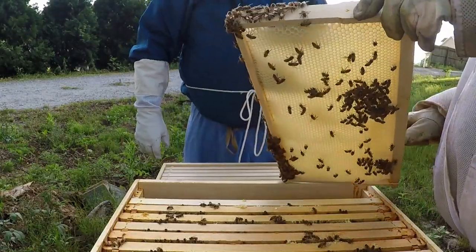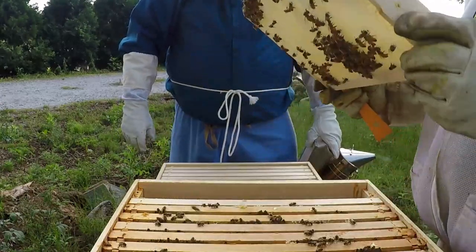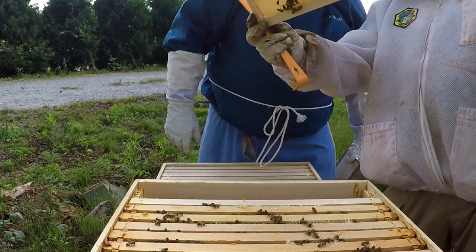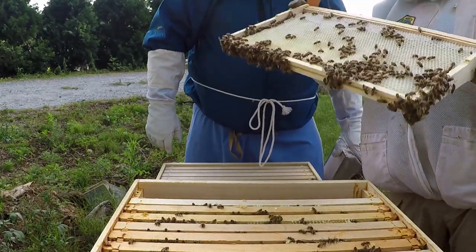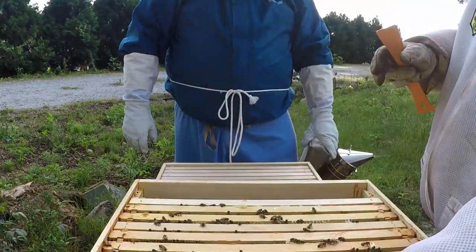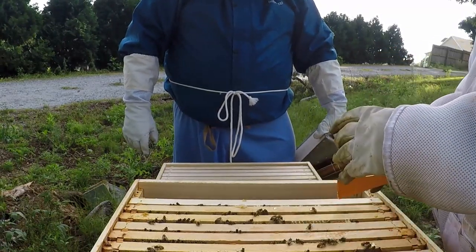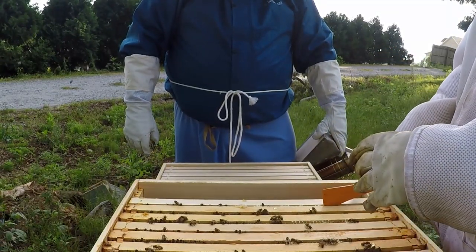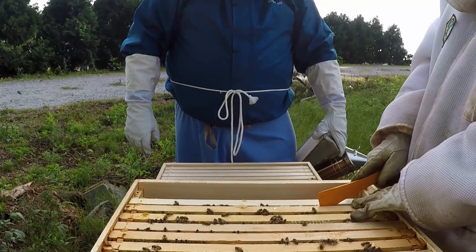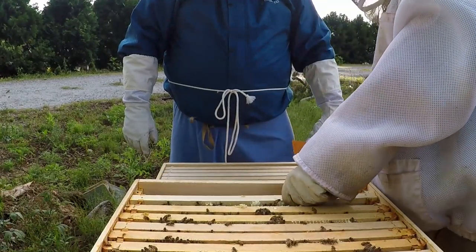And look at the top — it's already capped. Look how clear that honey is, that's nice. You're going to like it. Nice little pantry for them. You'll be able to pull that honey and use it yourself, and they'll have time to make more for the winter.